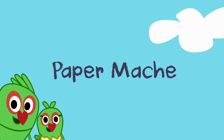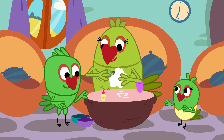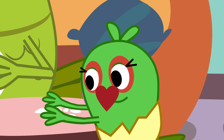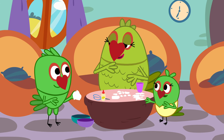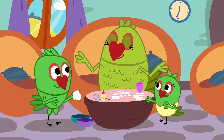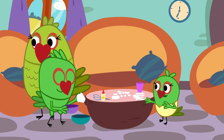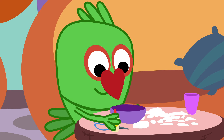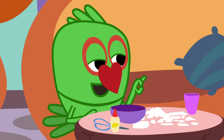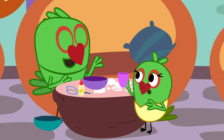Paper mache. Here, Piku, the last bit. I'll be back soon. Put glue on these while I'm gone. Yes, Ma. Tuki, please add a little bit of water to this. Careful, Tuki, don't add too much.